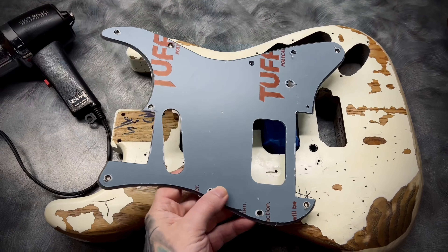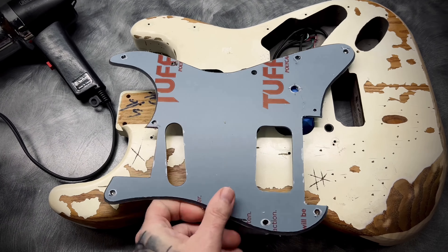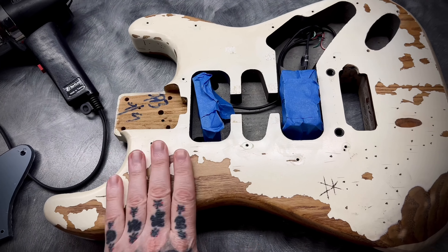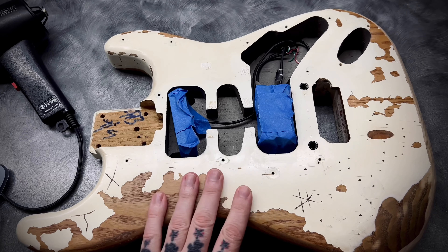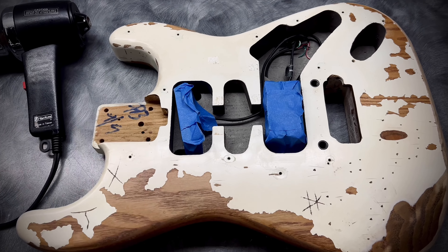The pickguard is cut out — some little things here and there to clean up but overall it's done. I still need to add the two-way switch hole. Now I'm going to remove the paint and sand the body down. I'm not sure how this is going to go — first I'm going to try to heat it up with a heat gun and scrape it off; if not, I'll just sand it down.